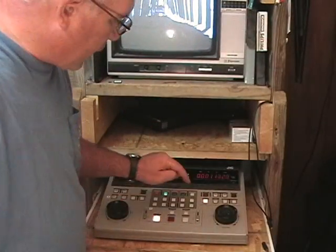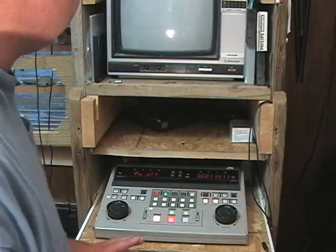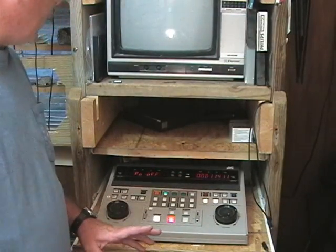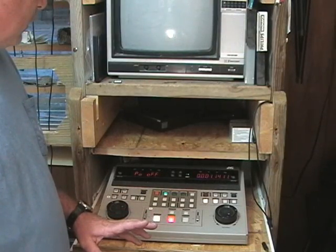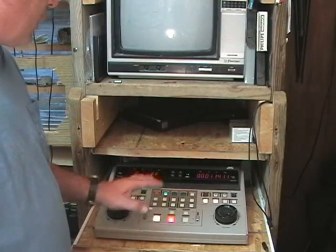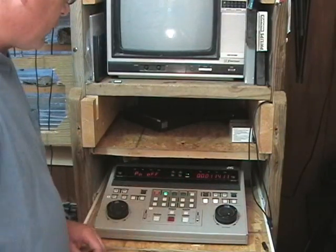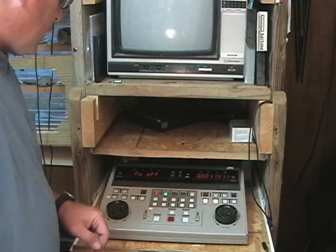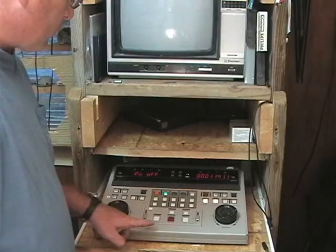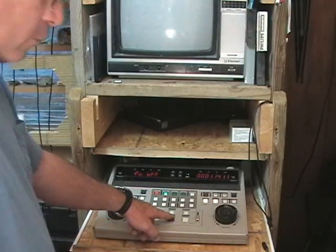So if I'm satisfied with that, I can press stop or I could press preview again. I could change these things by canceling these inputs and then moving them to somewhere else. You can also shift them with these buttons up here. But I'm satisfied with what I got, so I'm going to hit the perform button. That's the red button. When you hit the red button then it's going to go ahead and record everything.